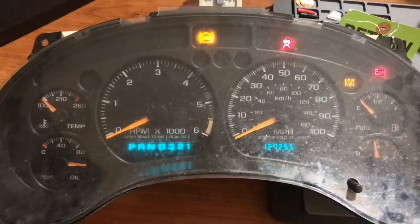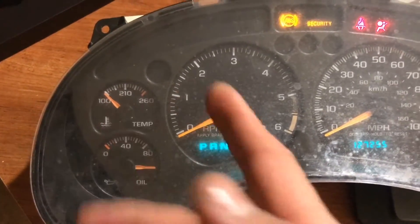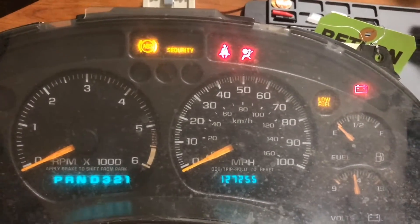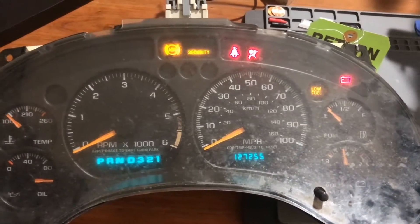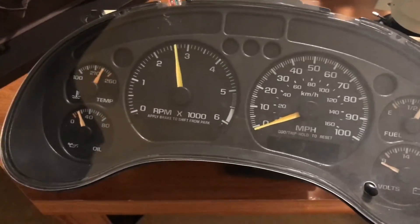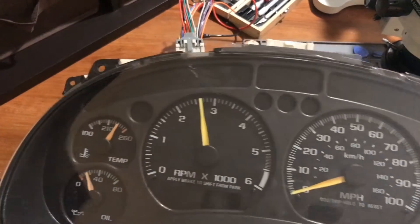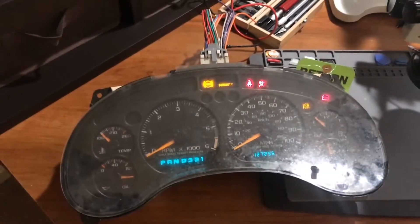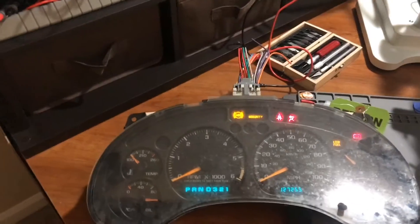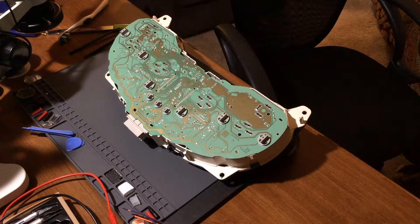Let me turn this on - and now you can see the cluster comes to life. As you can see, some of the gauges have issues, and that's specifically the reason why I'm replacing it. The car has 127,252 to 127,255 miles, and I'm going to move that over to the other cluster. I have another cluster here which has everything working very well - I already tested it in the car and everything is perfect, but it has only 67,000 miles. So I need to transfer that chip.